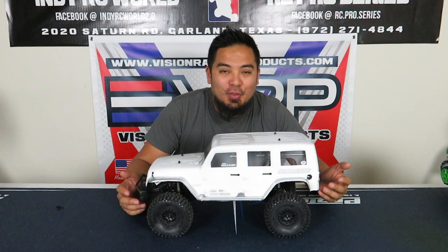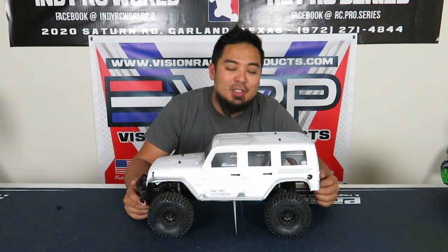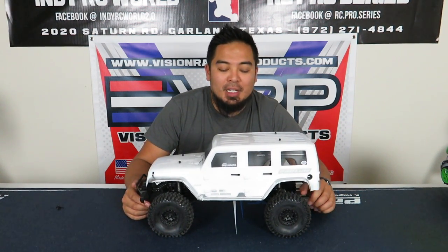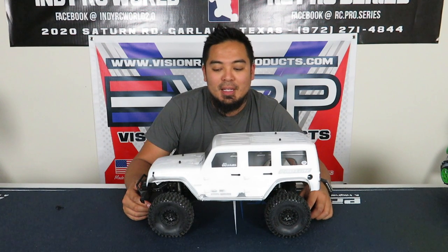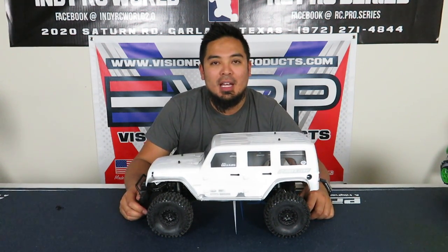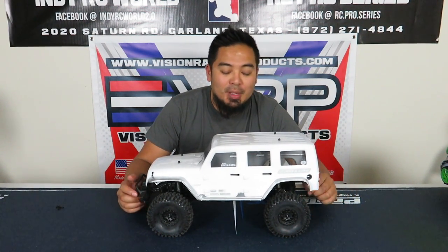Before I go into the mods, I want to give a shout out to my sponsors: Indy RC World, Proline RC, and ProTech RC. They really pulled through on this build — they shipped really fast, I didn't wait for anything. Jason at Indy RC World and Proline both got me everything in like two or three days right after ordering, so big shout out to them.